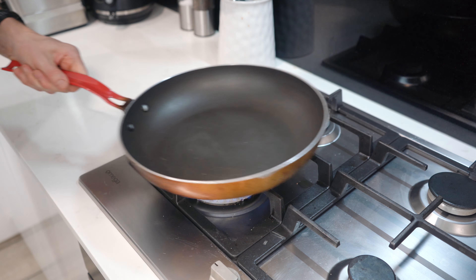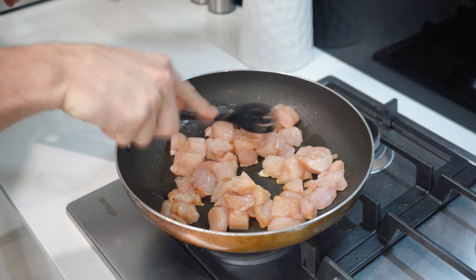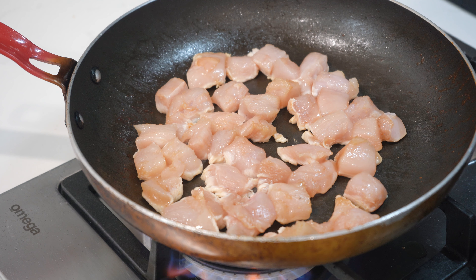Now we can start cooking. Grab a large fry pan, place over high heat, lightly oil and allow to heat up. Place half of the chicken in the pan and cook for 2 minutes on one side, flipping over and cooking for approximately 2-3 minutes on the other side until cooked all the way through. Remove the chicken from the pan and repeat with the second half of the chicken.